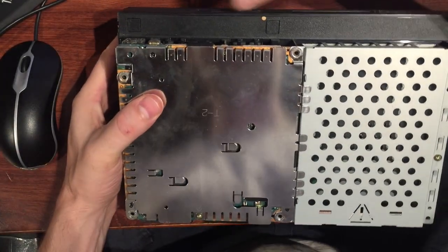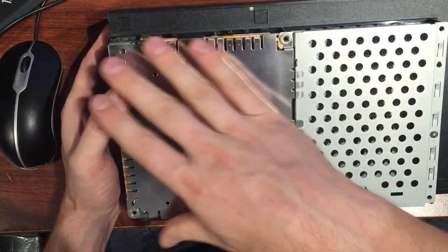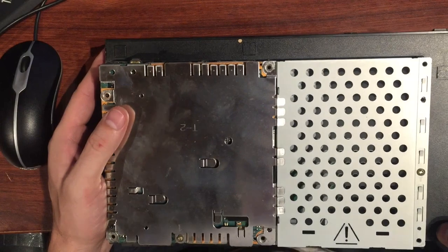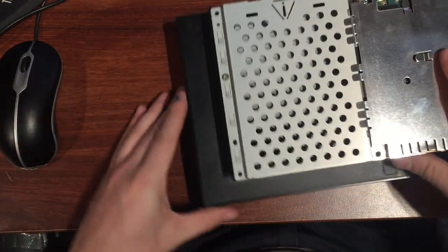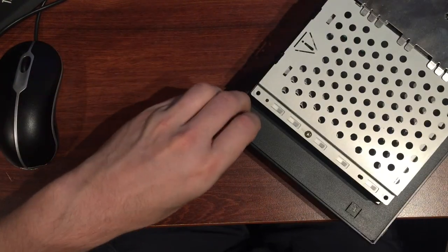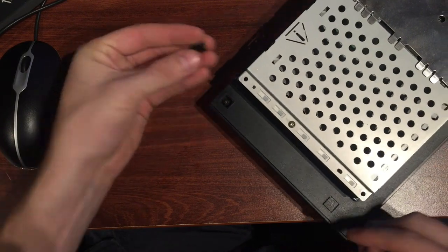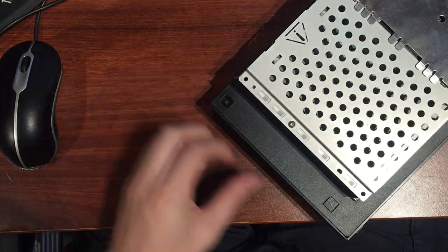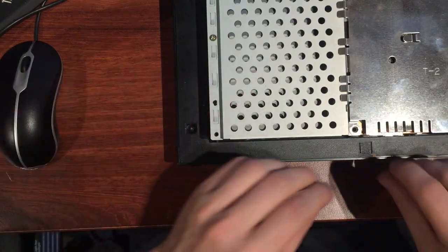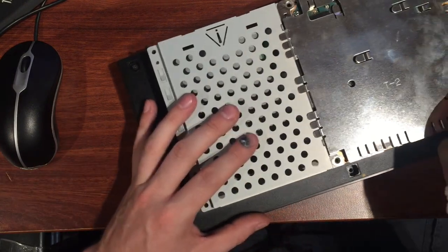Looking closer, we need to take out these ones on the edge too. So we had six at the bottom, then seven, eight, nine, ten — this is a ten-screw model. They come in many different models with different amounts of screws, so take a look at yours if it's a little different. Pop that open and keep these caps separate. There's nothing really to it — just take all the caps off.